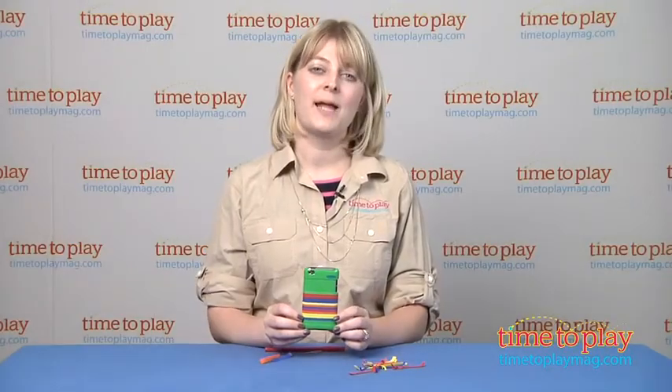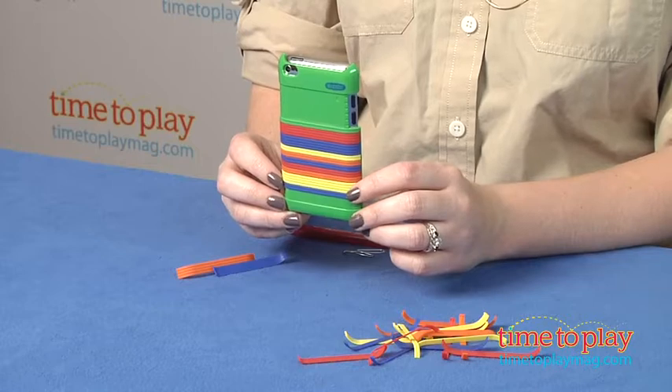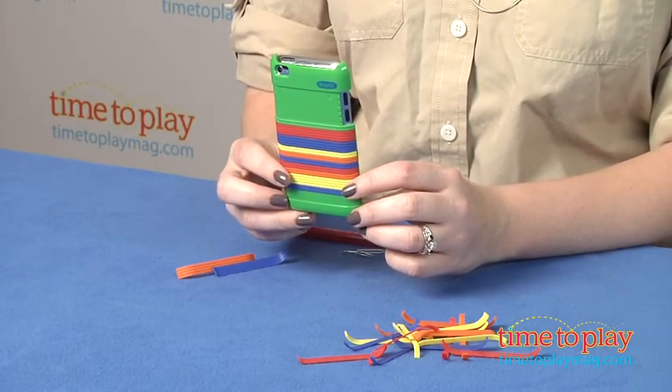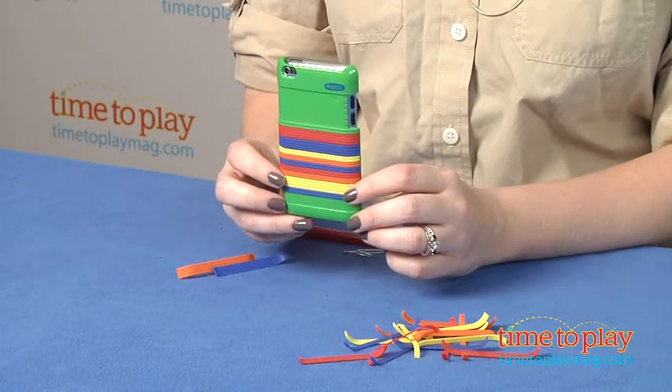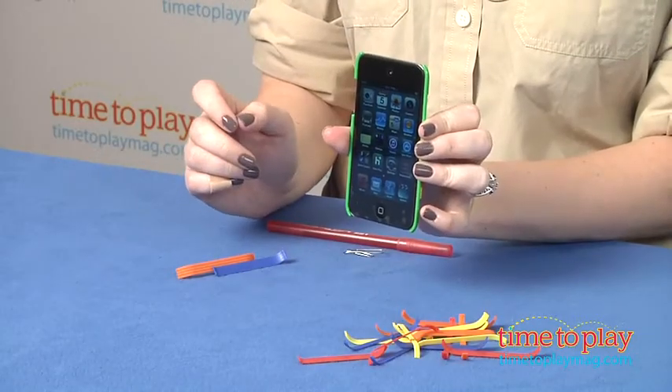Hi, I'm Laurie from TimeToPlayMag.com, and this is Crayola Color Clickers from Griffin Technology. It gives young iPod users the option to design their own iPod case. There are two colors available, green and yellow, and they are protective polycarbonate shells that fit right on the back of an iPod Touch 4th generation.